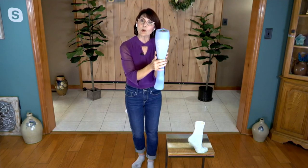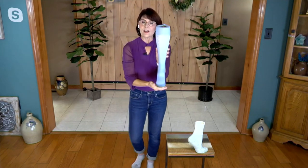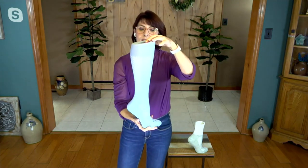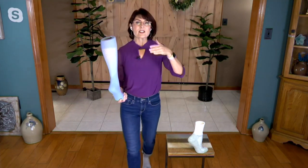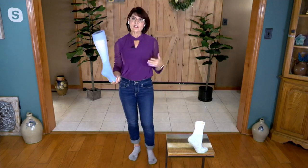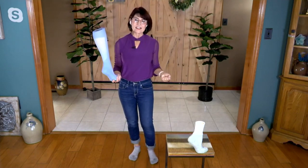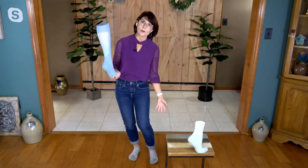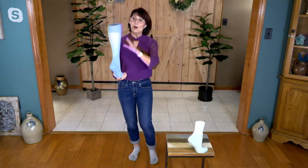The over-the-calf has more material, so you get compression up through the leg. Notice the band — we call it a stay-top band. It's a nice thick band so it's not going to dig in and cut off your circulation and make your legs feel like a sausage casing. It's nice and big, but you're also not going to chase that band — it's not going to fall down all day on either the ankle or over-the-calf style.